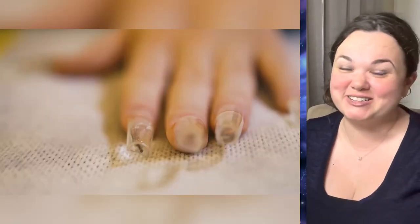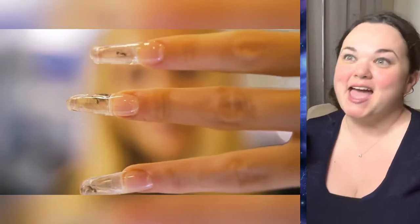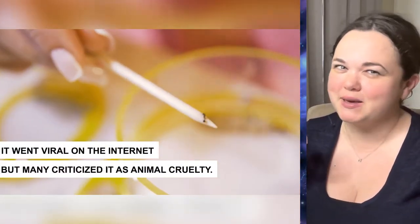Who goes around and just sees an ant crawling on the floor and thinks, "Hmm, that would look good in a nail"? That's not for me. I would not be paying $90 to get ants put inside my nails. And they mention animal cruelty, which makes sense. I don't think the ants like being in there either.